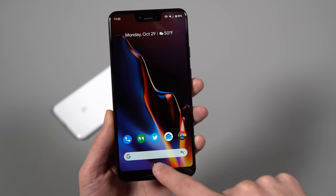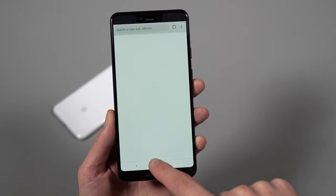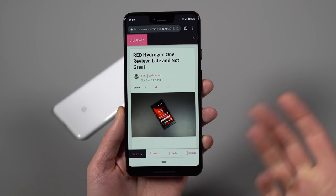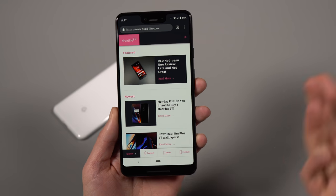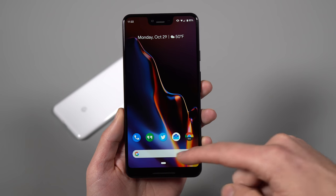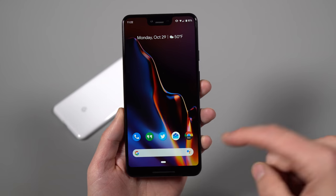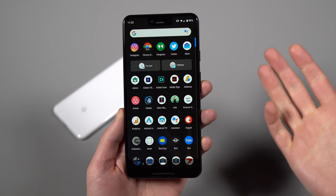You can long press on the pill to launch Google Assistant. If you're in an app, just tap on it and it takes you back home — it works as a home button. If you're in an app and want to go back, there's a little back button that appears. Tap that to go back, then tap home to go home. If you're home and want to get to your app drawer, swipe up and you get into your app drawer. You can also swipe up from within an app to get to your app drawer — a cool little trick.